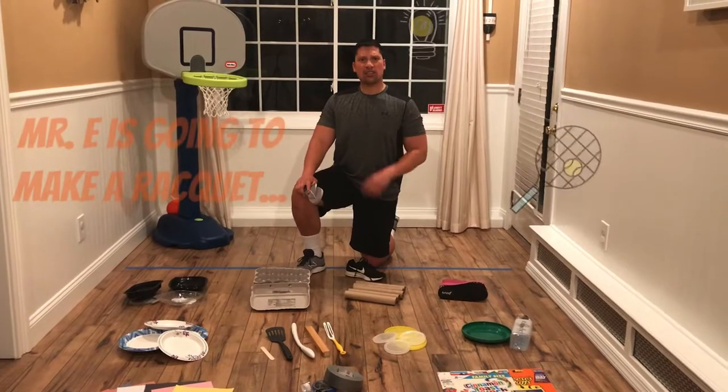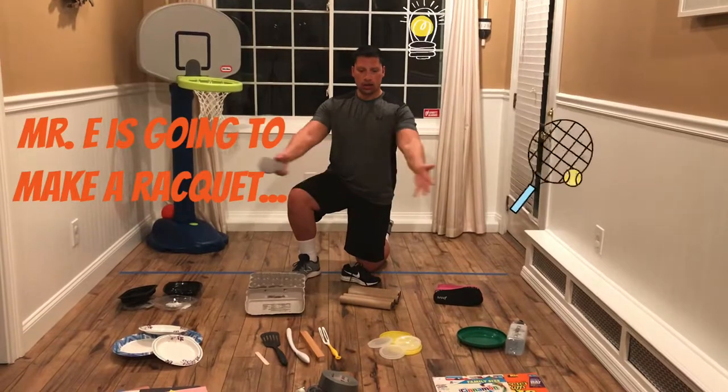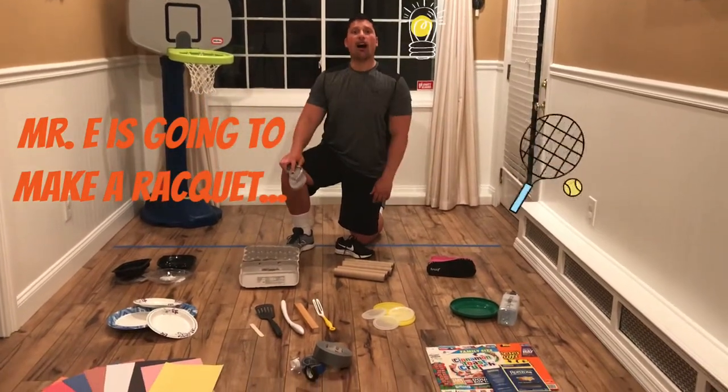Now, I'm going to take a few minutes to make the best rackets that I can make using this array of house items.